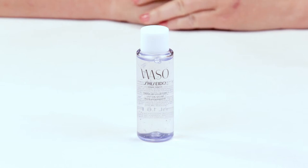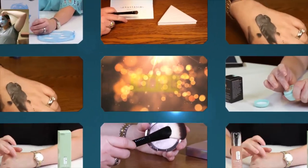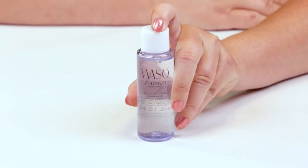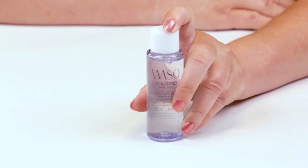Hi, today I'm reviewing the Shiseido Waso Fresh Jelly Lotion. I just want to say I purchased all these products with my own money, so you know you can trust my opinion is what I honestly believe.